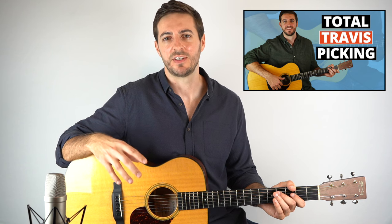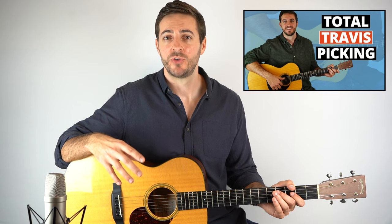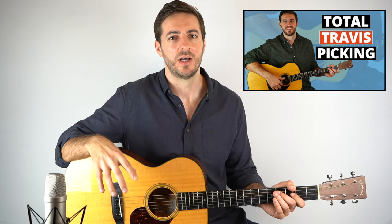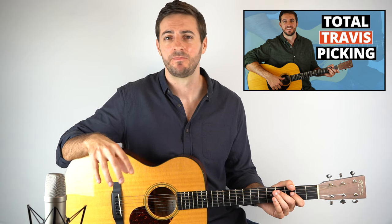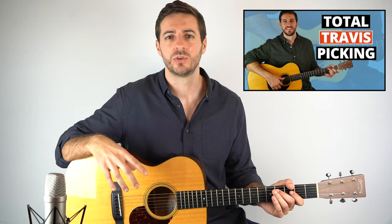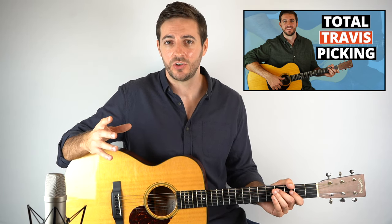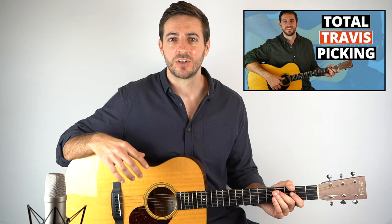If you're enjoying learning how to play these 5 songs and you'd like to learn more about this style, then why not check out my brand new course, Total Travis Picking. It's a super easy to follow, step-by-step guide to Travis Picking and it's going to teach you everything you could ever possibly want to know about this style — loads of really fun exercises, great Travis Picking patterns, and some awesome study pieces. You can try it out completely for free when you join my mailing list. Just follow the links in the description and get stuck in.